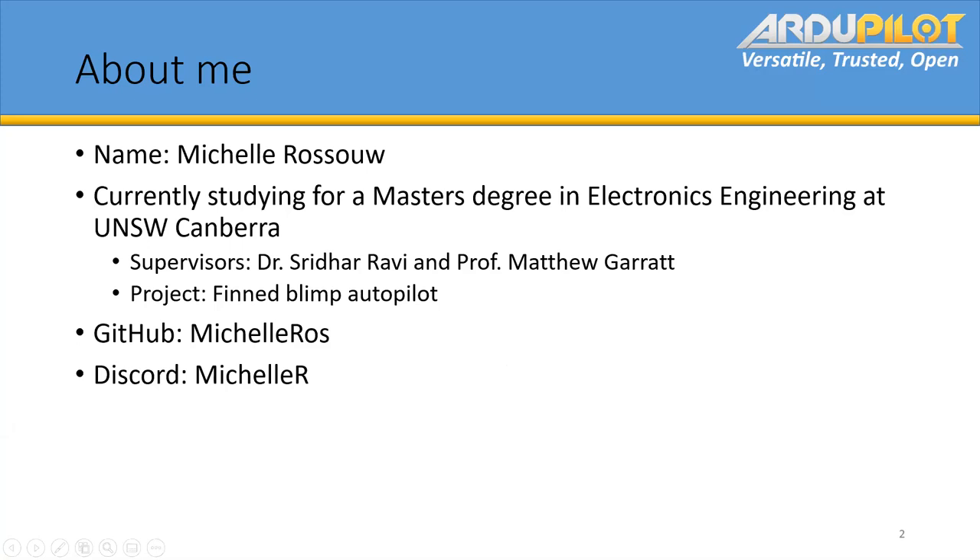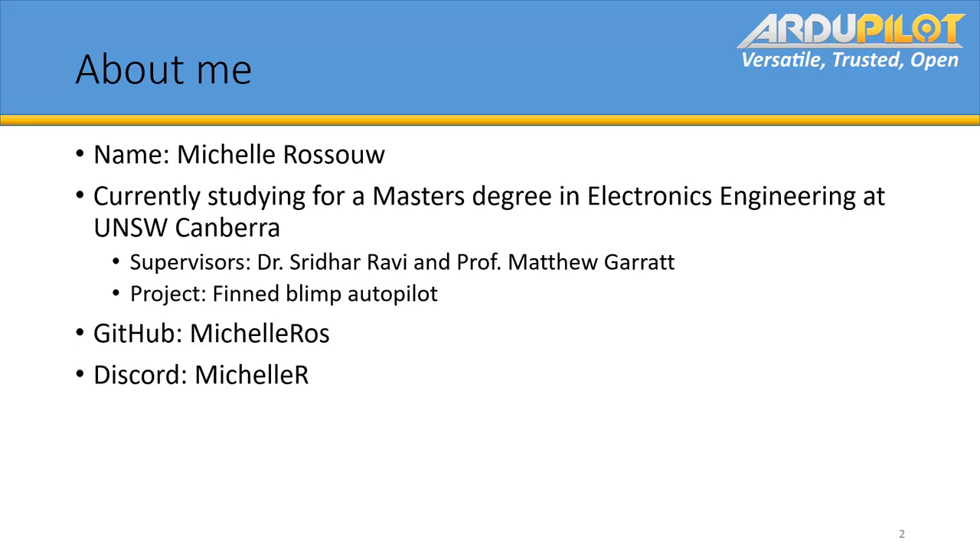Just a quick about me — I'm doing a master's degree at UNSW. This is what I'm going to be covering today: we're going to go through reasoning why, and then hardware and software and things.